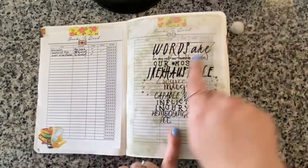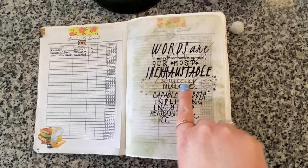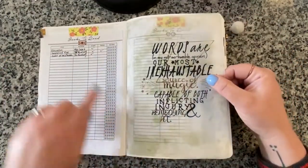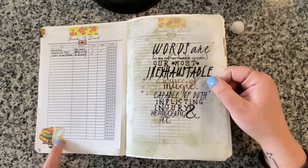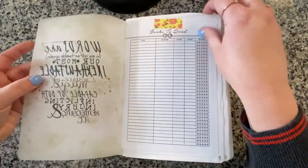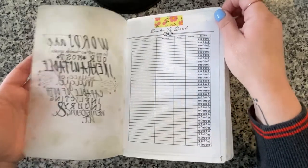I printed a quote onto vellum: 'Words are, in my not-so-humble opinion, our most inexhaustible source of magic, capable of both inflicting injury and remedying it.' I added Kina Prince stickers and images cut from a Harry Potter digital paper pack. Books to read was a total fail - I don't know what I was thinking trying to fill two pages worth.